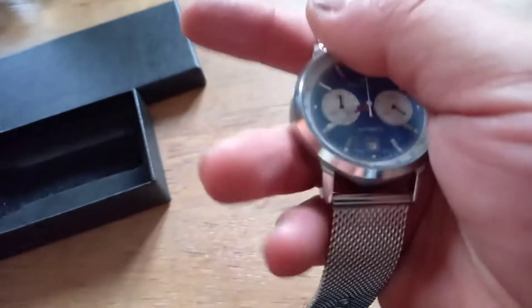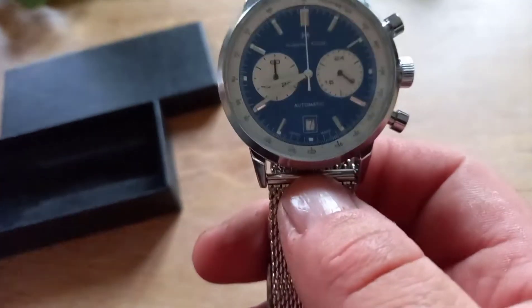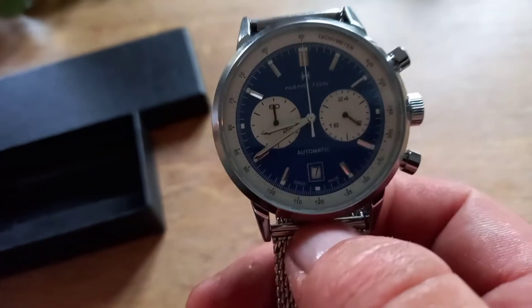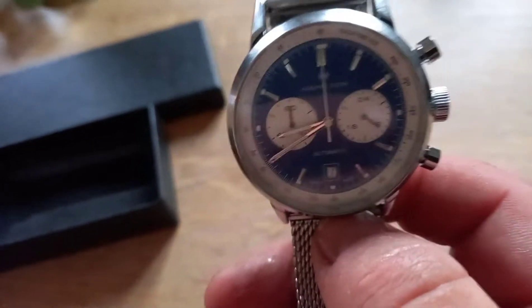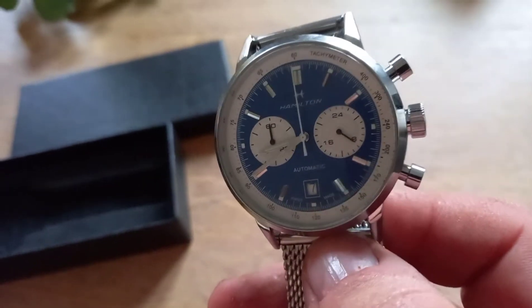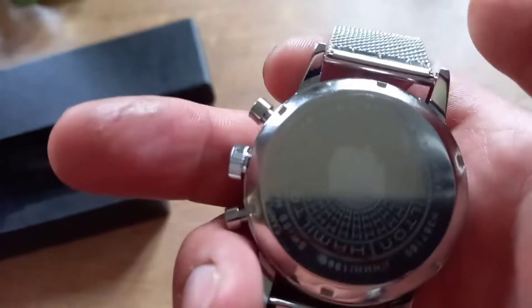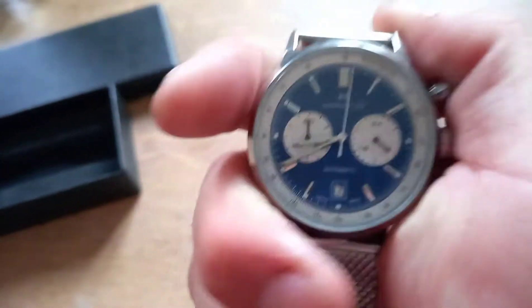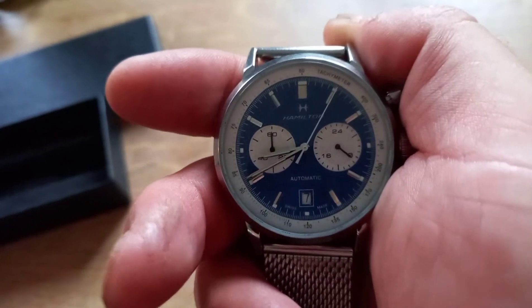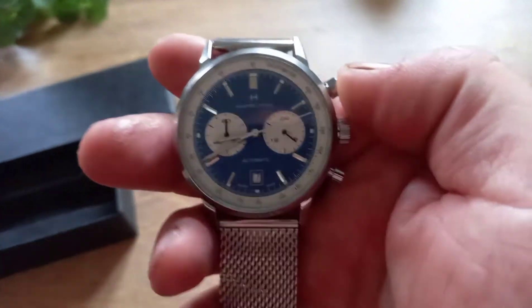It's a nice watch. I like that strap, not sure how comfortable it would be, but it's a nice watch — obviously it tells the time, same as an original. I do like that dial with the chronograph and that simple look. It's definitely a quartz movement in there, but it does look really nice, so I would give that a nine out of ten.